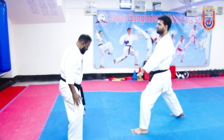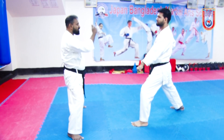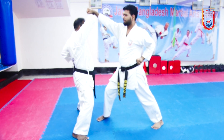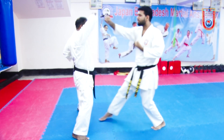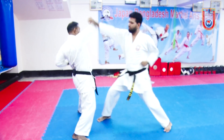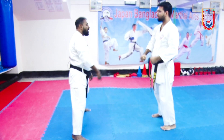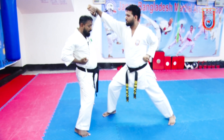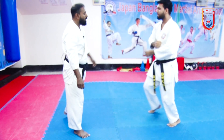We have to take one step. We have to attack the target. We have to block the attack. Look back at this block.